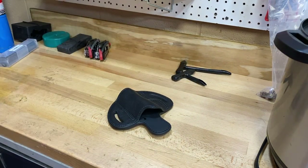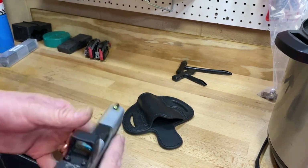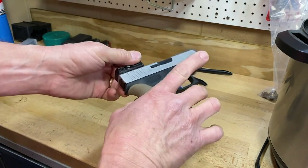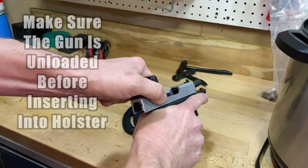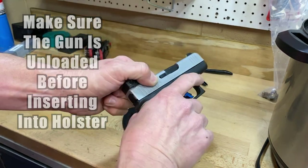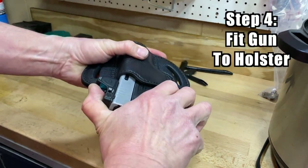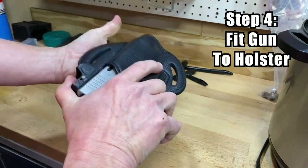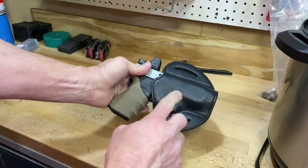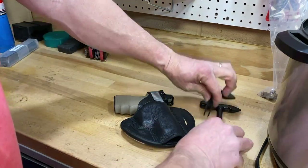Now it is time to attempt to custom fit our gun to this holster. I've got a Glock 43X — just put a Trijicon RMR CC on today. Make sure it is unloaded — it is, magazine's out, ready to go. We insert the gun in the holster, kind of get it in the position we want. That's about right — trigger guard's completely covered, optics got good clearance.